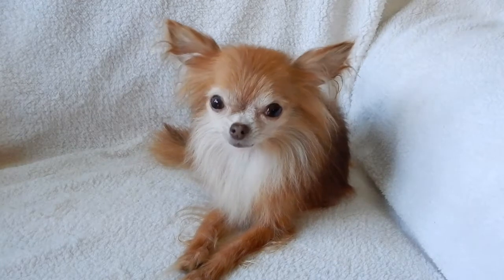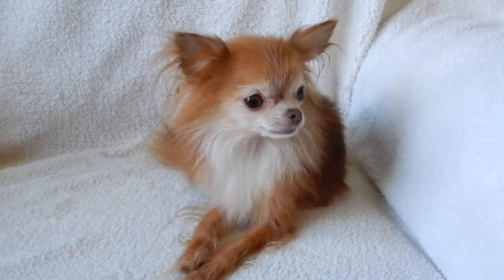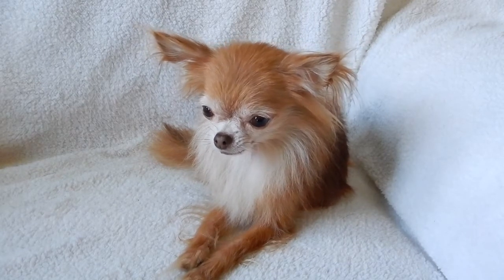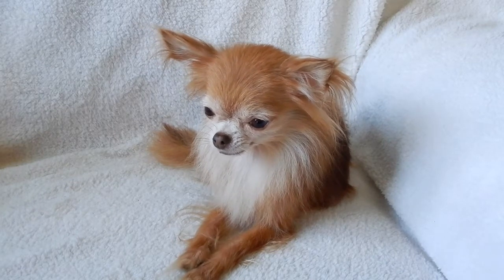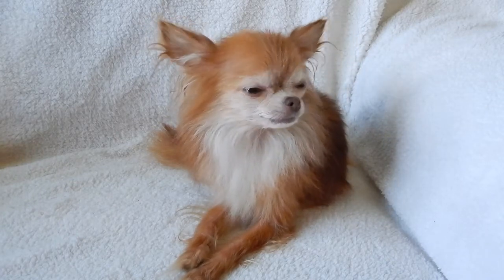All right guys, so this is my dog Moose. She was surrendered to a rescue that I volunteer for. I've had her now for over five years — she was born February 15th, 2013.